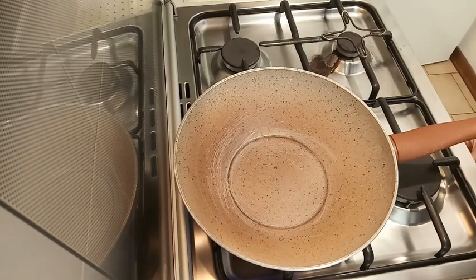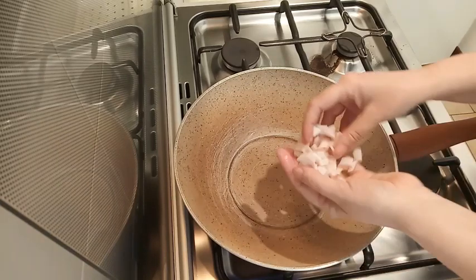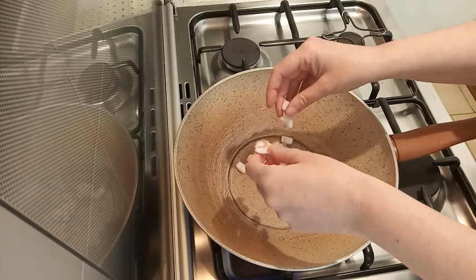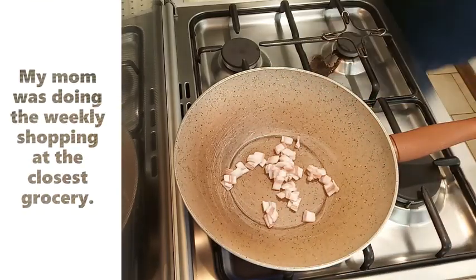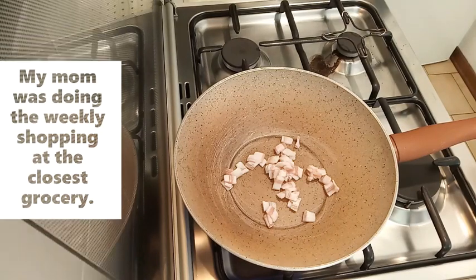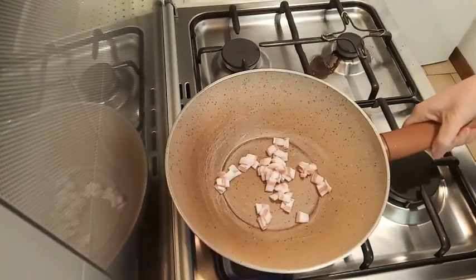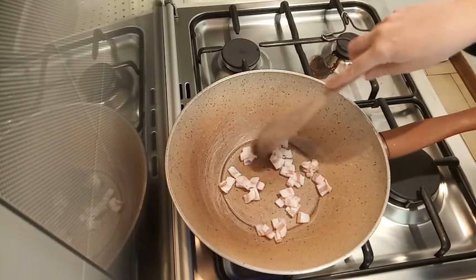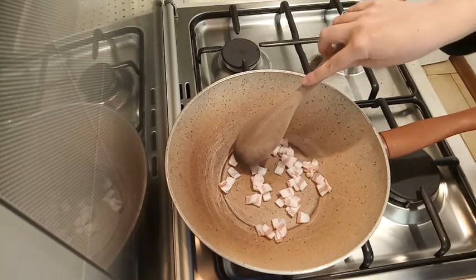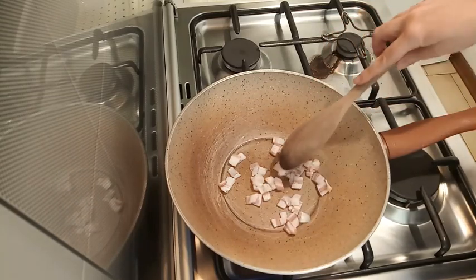I'm turning on the heat and here I have my diced pancetta. Quite a strong heat. As the pan heats up, the pancetta starts to melt. You can see it becomes slightly translucent and it renders out.